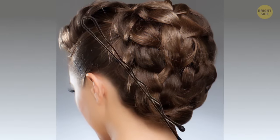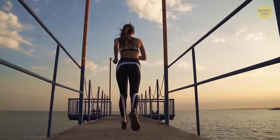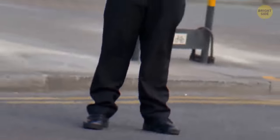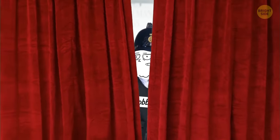Bobby pins are designed so that the zigzag part goes onto your scalp, not the flat part. It gives a greater grip on the hair and skin, making the pins stay in longer. The story that the pins were named after those fashionable London constables called Bobbys is not true.